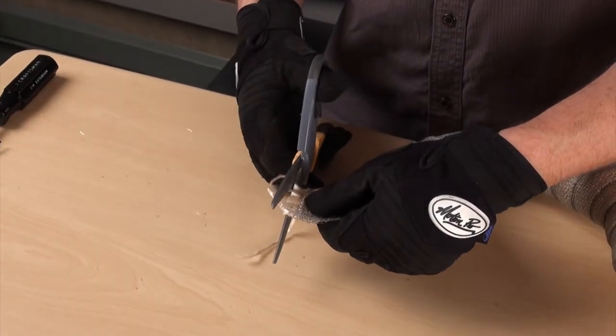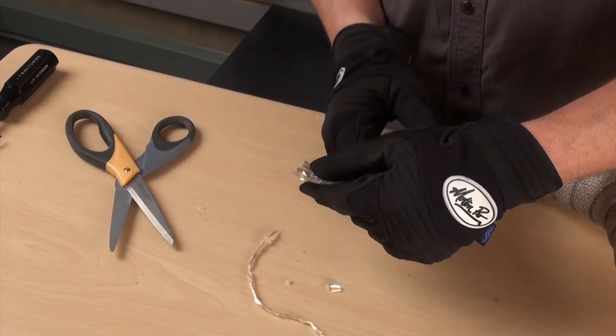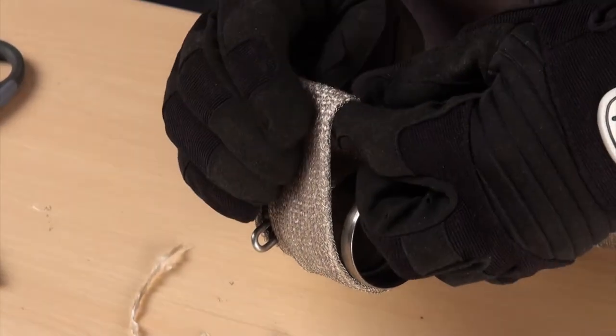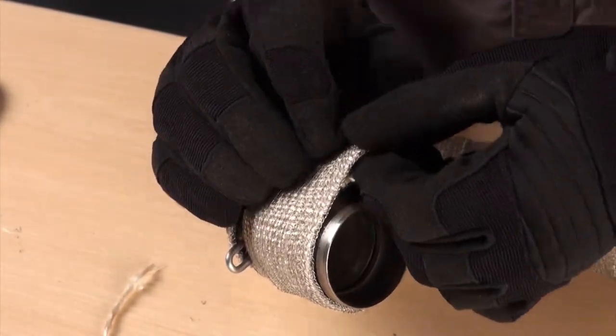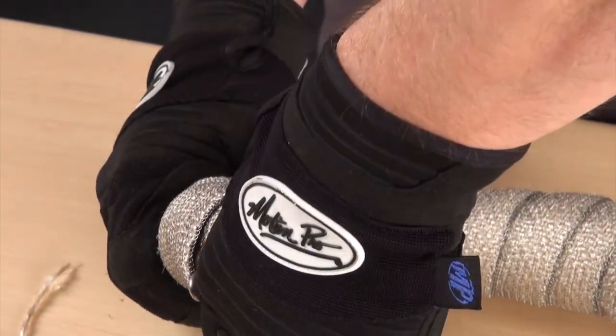Before anchoring the end of the wrap, trim off any loose fibers or excess material. When terminating the end, fold approximately a half inch of the material under and ratchet tight with your hand. This will help anchor the end of the wrap and prevent fraying.